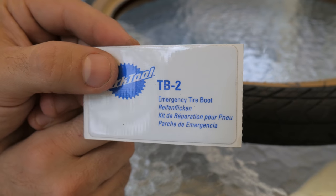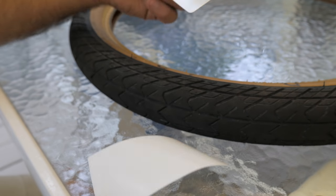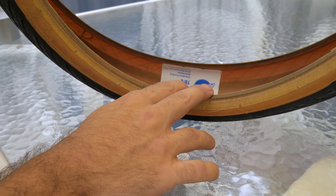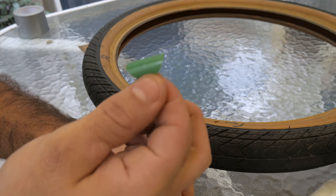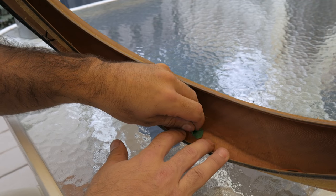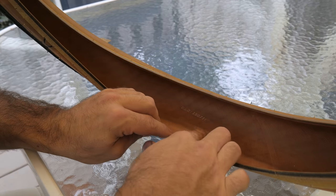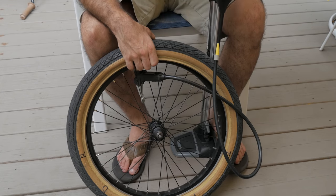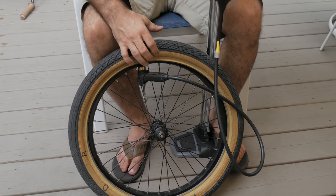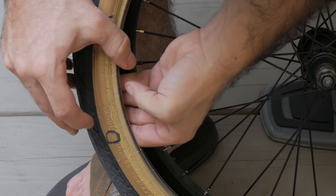Then the Reifenflicken, or tire boot. This is really sturdy and adheres impressively to the sidewall. I also have high hopes for this. Then the glueless patch — I'm sure this will give out first, as it's pretty anemic and patching a slightly larger hole than the other methods. Now I'm mounting the tire and pumping up the tube a little so I can slide a rolled-up dollar bill in for the final hack. This needs to be done while mounting the tire in order to stay in place.